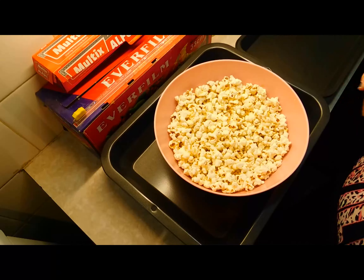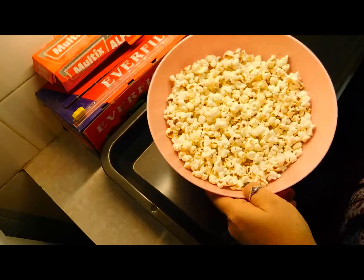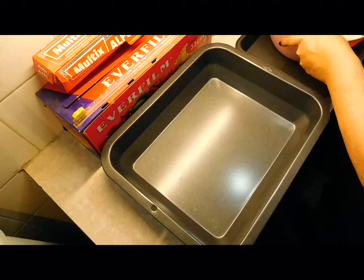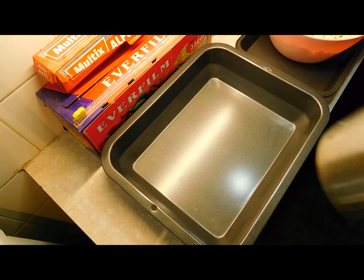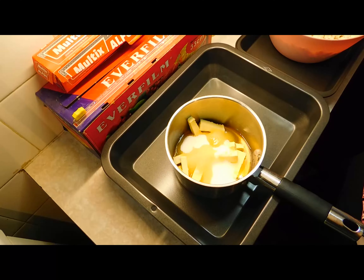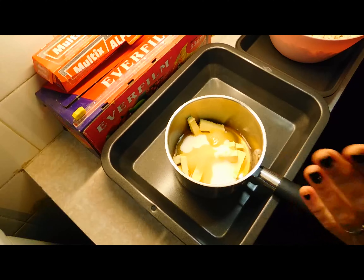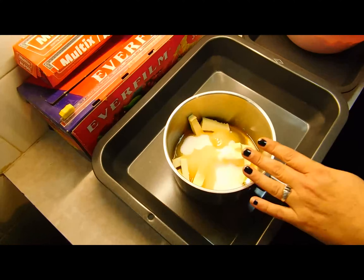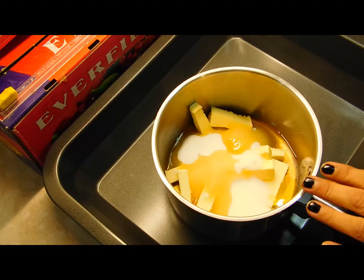The next thing you gotta do is have your popcorn ready to go. If you watched my last video on popcorn you'll have it all ready. You'll need 125 grams of popping corn. For your butterscotch sauce: 125 grams of butter chopped up in a saucepan, three quarters of a cup of sugar, and two tablespoons of honey.